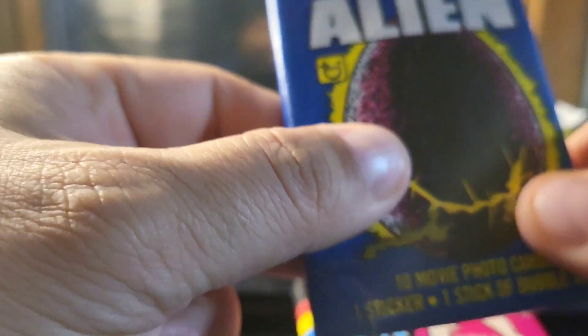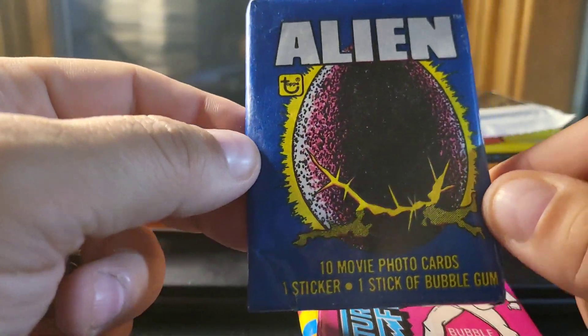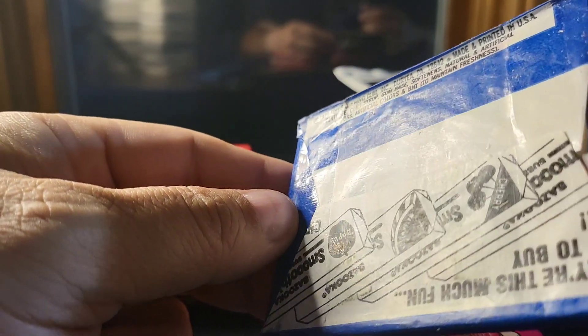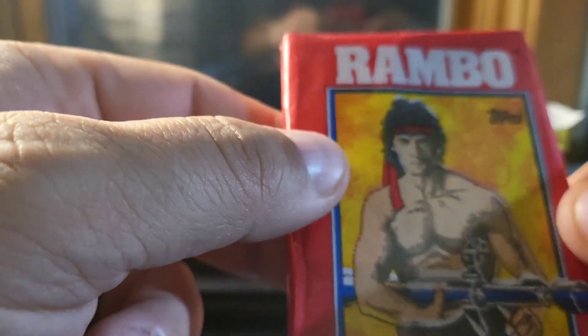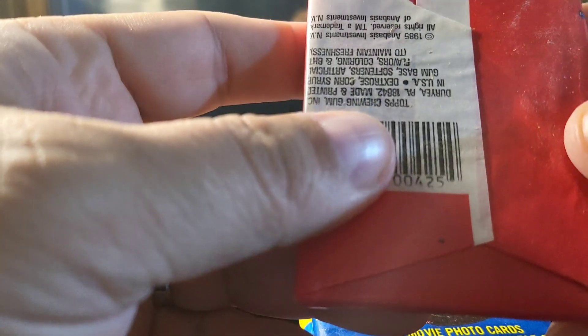Alien — one of the greatest movies of all time. This does have broken gum in it, but that's okay. The pack looks nice, it's definitely still sealed, it's got the wax mark still on it. This is from 1979. And then one of my all-time favorites when I was a kid — Rambo — nice solid piece of gum in this one. That would be from 1985.